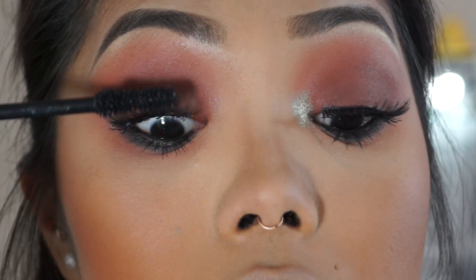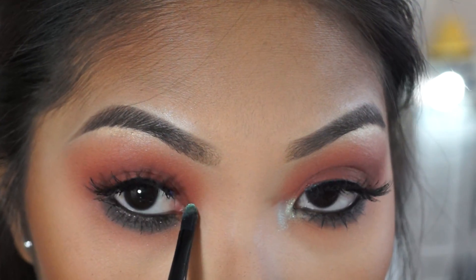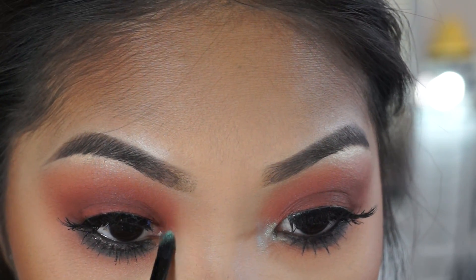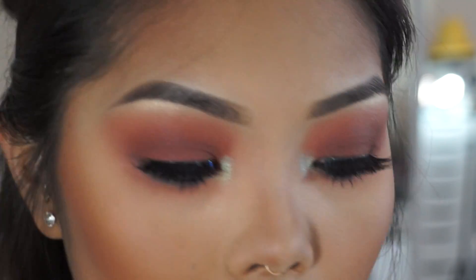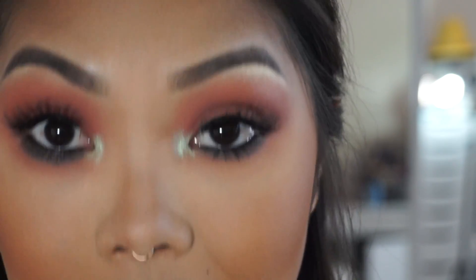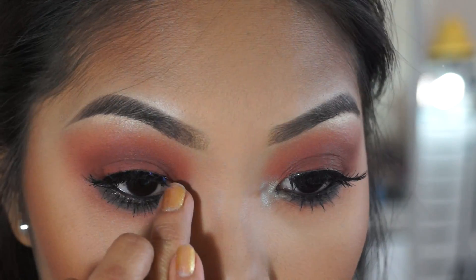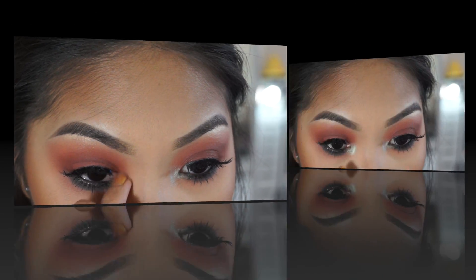For the pop of color I'm going in with NYX's Mermaid prismatic shadow. Using a small detail brush I eye where I want the color to go, then apply it. The trick is to also use your finger, because the warmth helps bring the pigmentation out — you can totally see the inner corner is way brighter where I used my finger versus just the brush. It really makes that shadow pop. If you're wondering about the lip, it's Lime Crime in Riley. And here's the final look!